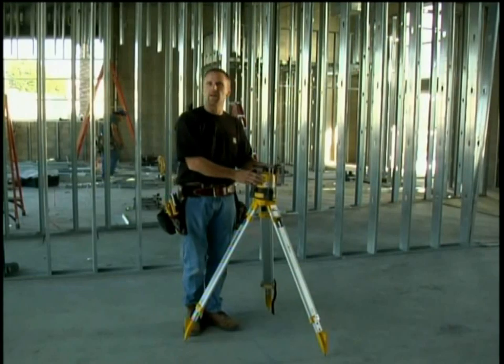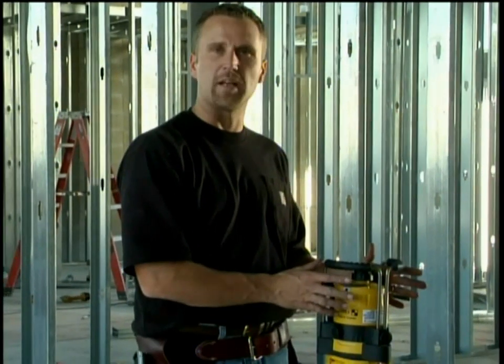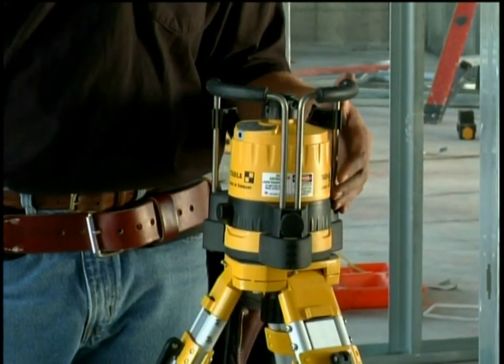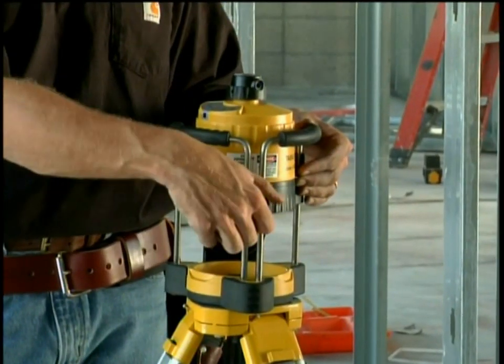This laser is our premium rotating laser designed for commercial job sites. It's called the LER-100, which means laser automatic rotator. This laser is designed to go over a thousand foot range, and I'm going to show you a few things about the keypad here.